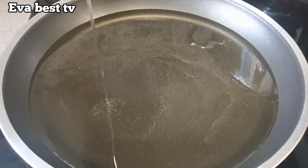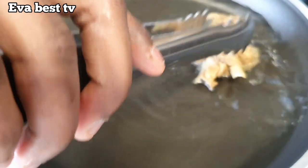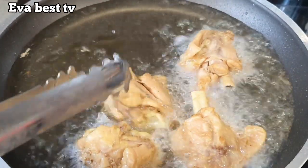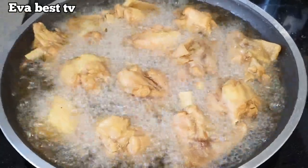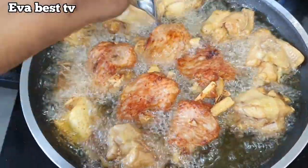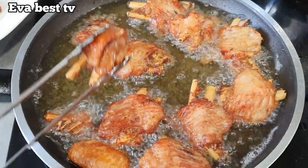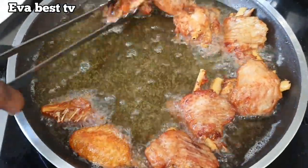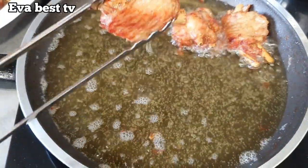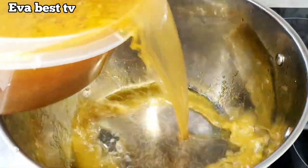In a pan I pour in vegetable oil and allow it to heat up before transferring the chicken into the oil. After frying one side for a few minutes, I flip to the other side so both sides can fry properly and turn golden brown. Once golden brown, I remove them from the oil. The chicken and turkey wings are ready.